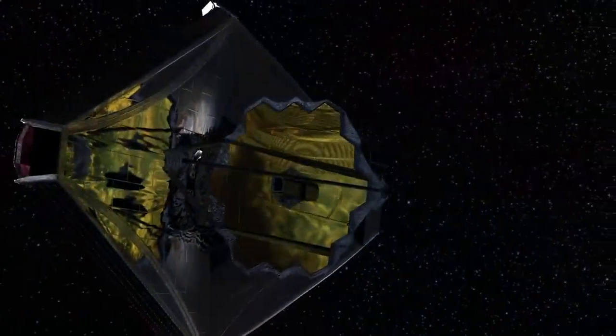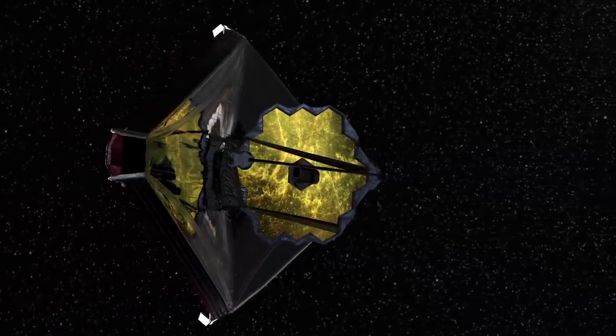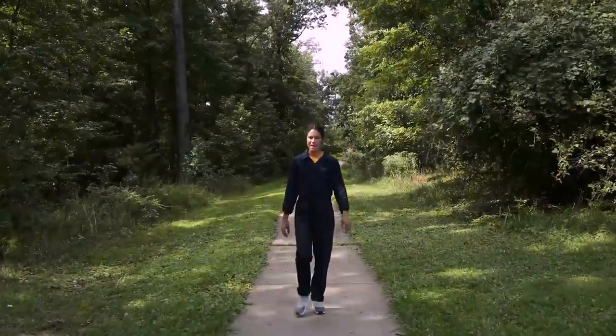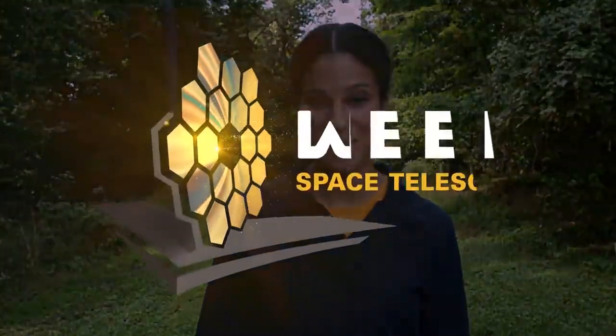The Fine Guidance Sensor helps keep Webb pointed and perfectly steady during all observations. Together, these instruments and the technologies that will enable them will make up one of the most complex and ambitious undertakings in the history of humanity. This is NASA's James Webb Space Telescope.